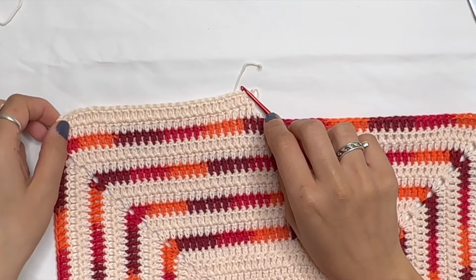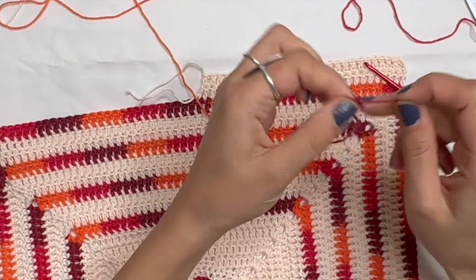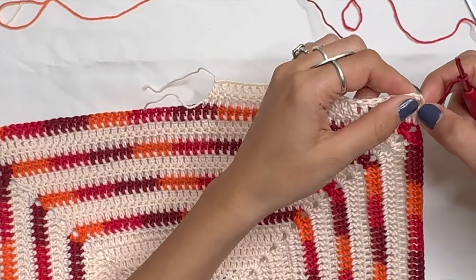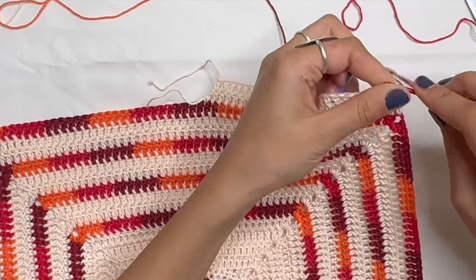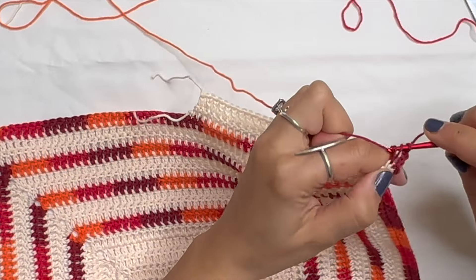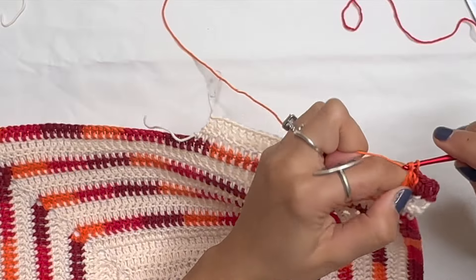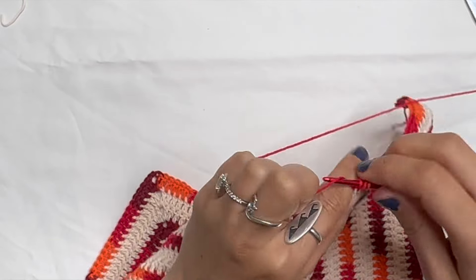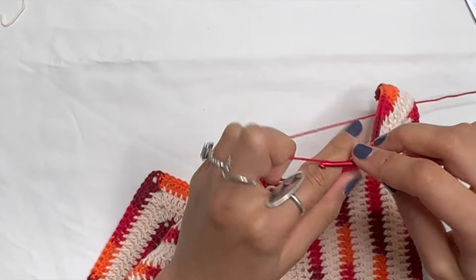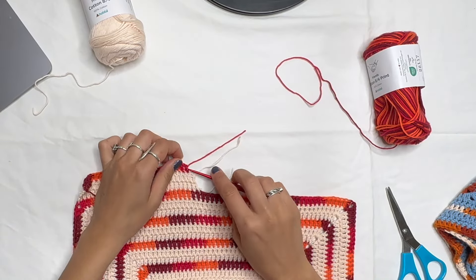Grab the next color — you can start from either side. Make a slipknot, go on top of that third chain. Chain three, then do double crochets — second, third, through 25th, 26th, and on the 27th do a half double crochet. Chain one and cut yarn. Then grab the background color — for the background I like to start at the decrease side because we're doing two rows, making it easier to decrease from the half double crochet end.